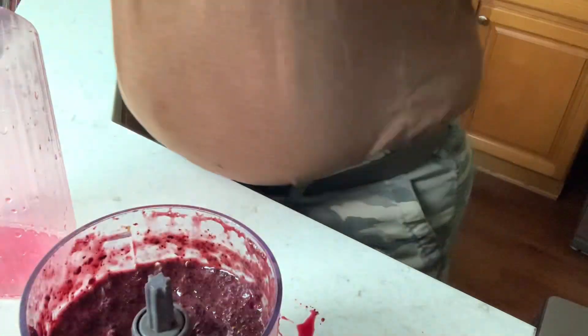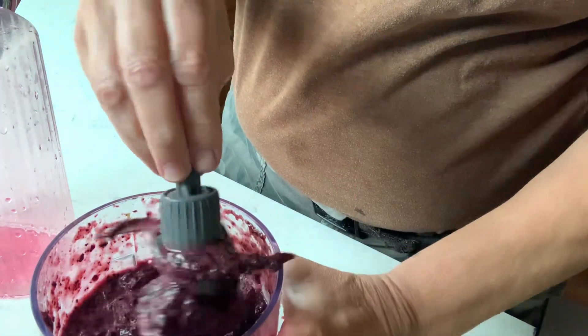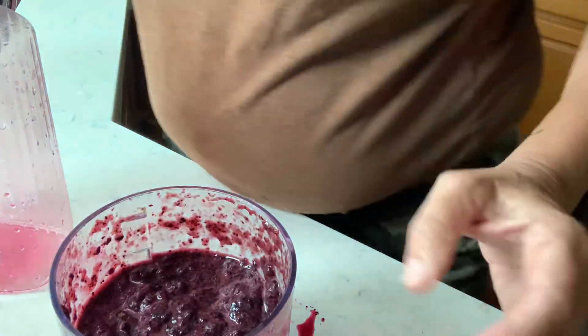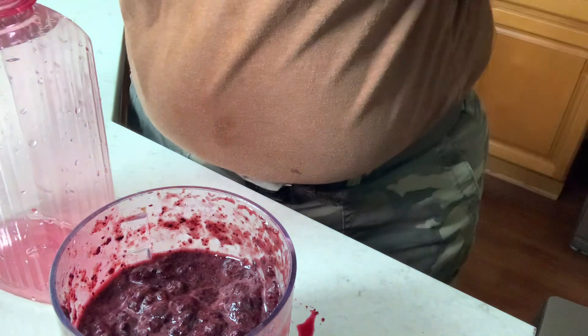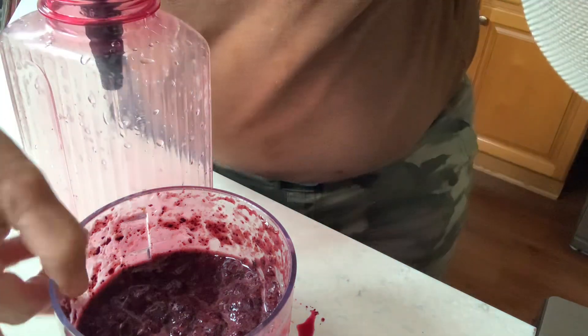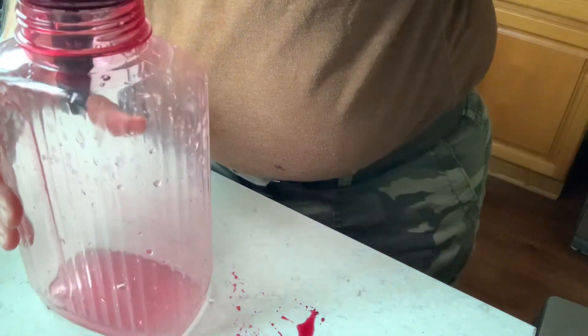So there it is. You can see it's very juicy from the blueberries — they were very juicy as well. Next I'm going to take my strainer, my funnel, just like in the previous ones, and put it in here.